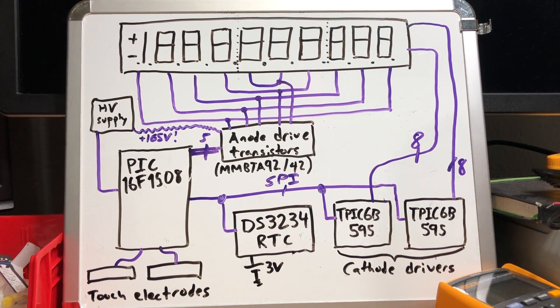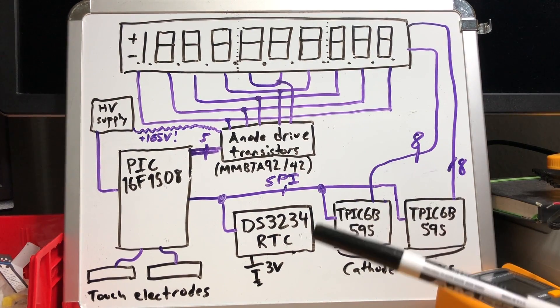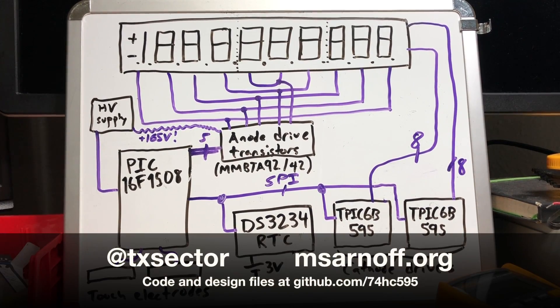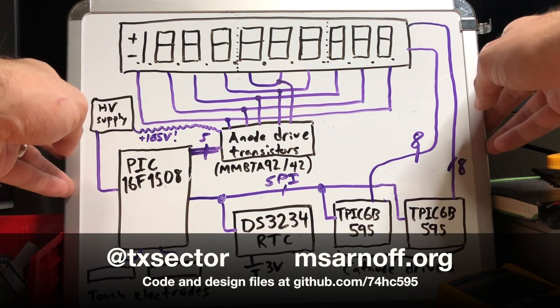Software is written in C - it's fairly straightforward, nothing to write home about. Down here we have the three-volt backup battery connected to the real-time clock. Thanks for watching, and follow me on Twitter for updates on future projects and fun stuff like that.